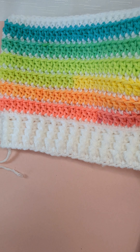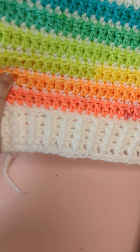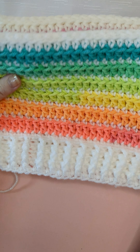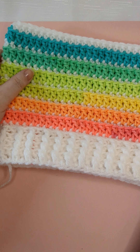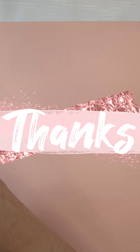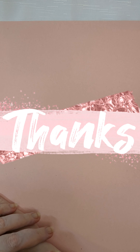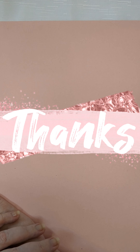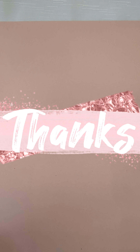This one came out just a tiny bit smaller than my last one — I think my tension was a little bit different, not too much though. I hope you enjoyed this tutorial! If you did, be sure to follow along — I'm going to do a couple of other variations of this pattern with some different striping techniques. I'm going to do a Wednesday Addams themed one and maybe one other. Be sure to like, comment, and subscribe for more content. Thank you, bye!